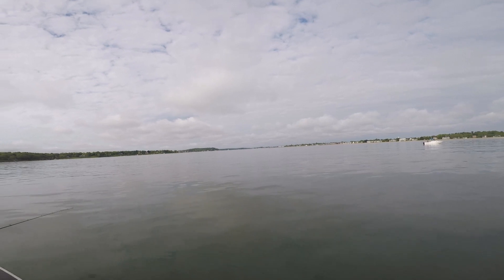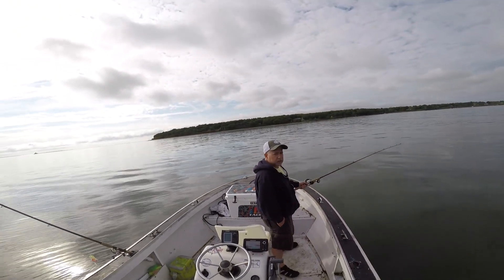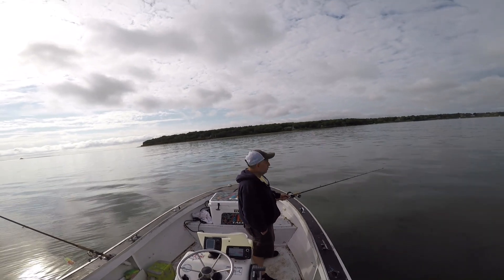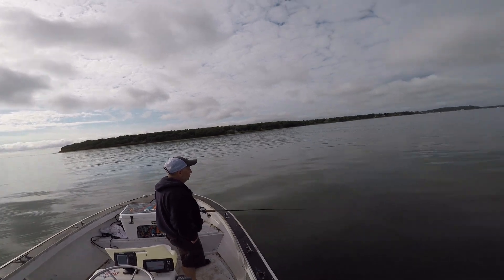We've been out about 45 minutes and so far we don't have anything, but that's going to change in a big way. And way in the background, that little speck on the horizon, that's the lighthouse. It's about a mile and a half or two miles from where we are right now. We'll get to that in a bit.